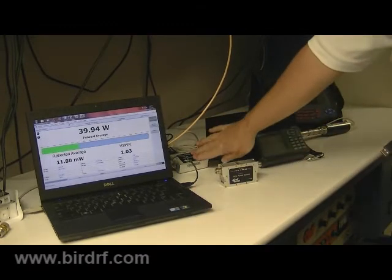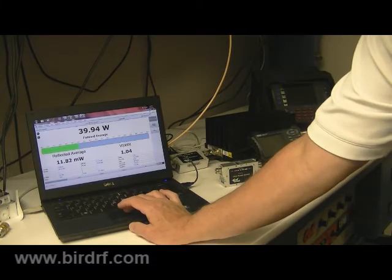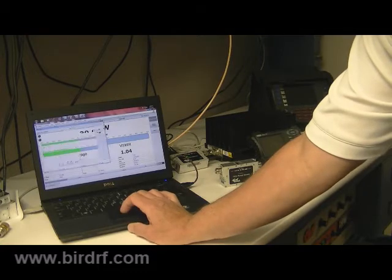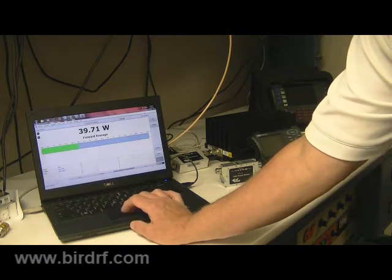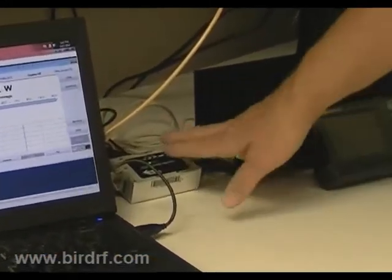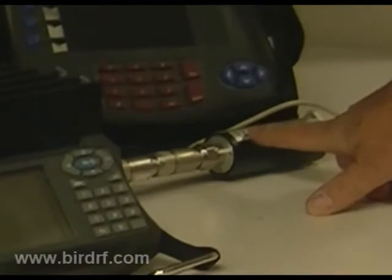Currently we have one set in a system right now where I have an attenuator. I'm dropping the power to compare it to a terminated power sensor, also running on the same VPM2 software. Comparing both readings side by side, we have a 70-20 in the system reading 39.93 watts, and the terminated sensor with an attenuator reading 39.7 watts.